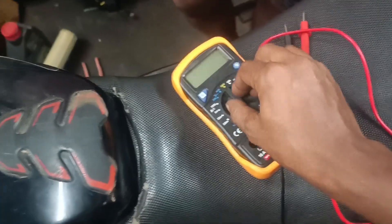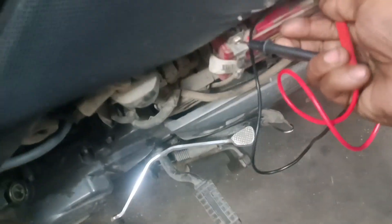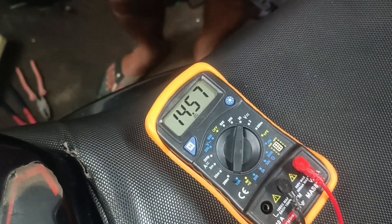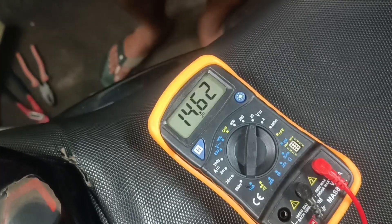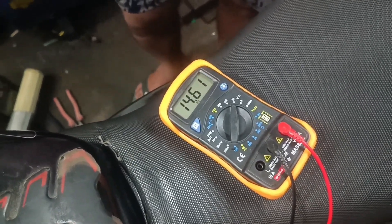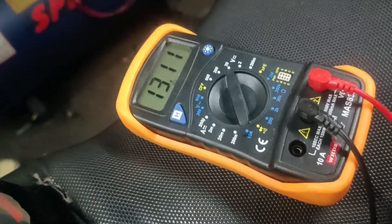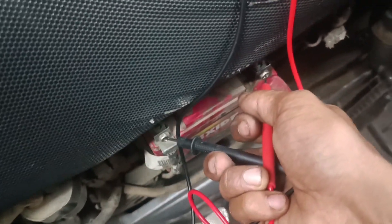So we have to start the bike. Now let's see what the bike is doing. We start and the battery begins with a charge. So the battery seems fine, the charge is fine, but the battery is actually changing.